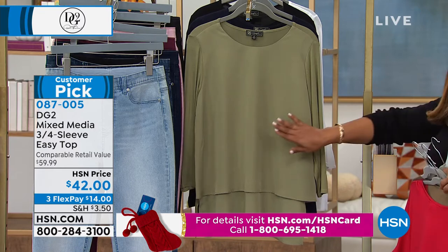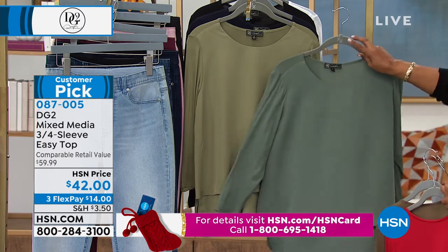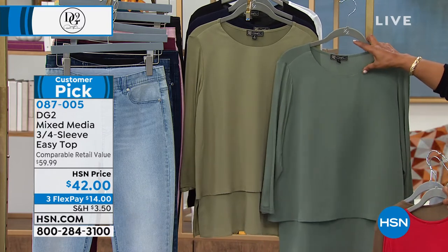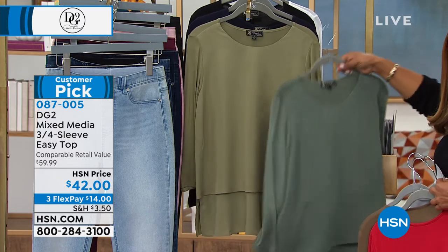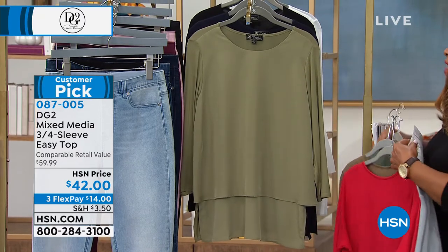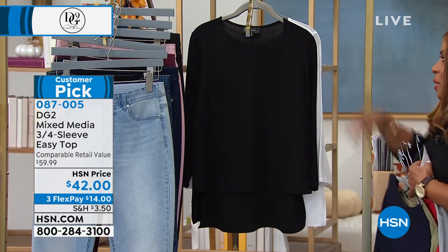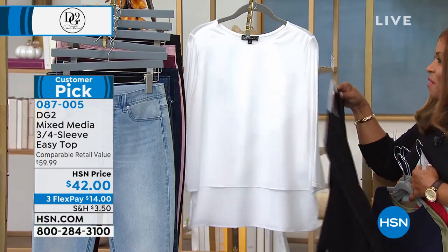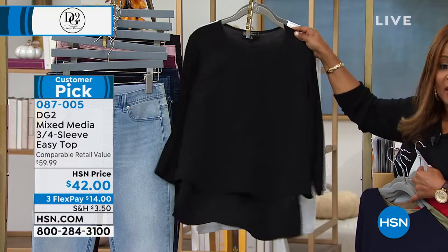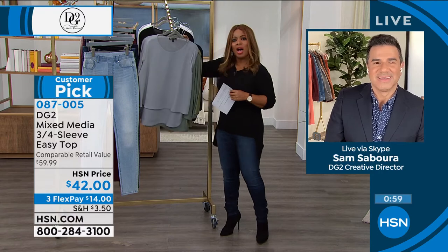This is the olive. So I want to show you the difference — this deeper color is the sage, and this definitely looks like olive. I just want you to know there are two shades of green. And then we have navy, black, and the white choice. So Sam, this is an iconic top — it's iconic in her line. Can you tell us why?